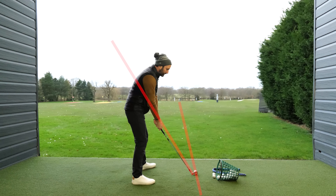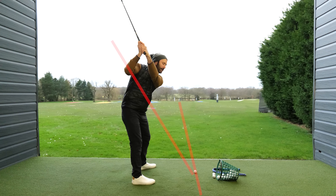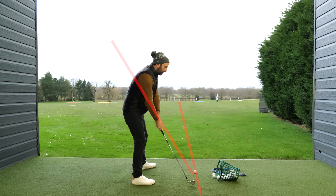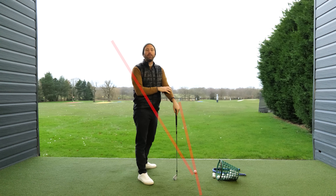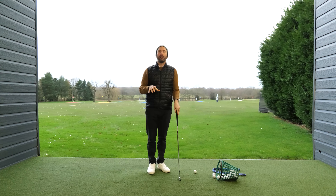I need to try and encourage the club to travel up and down the plane line. Obviously the issue is, if I don't do any rotational motion whatsoever, I'm likely to lift the club above that plane line. Equally though, that's the least common swing fault. What I tend to see is most golfers tend to turn excessively too much, and this gets them stuck. And then you can't get that club nicely on the back of the ball.